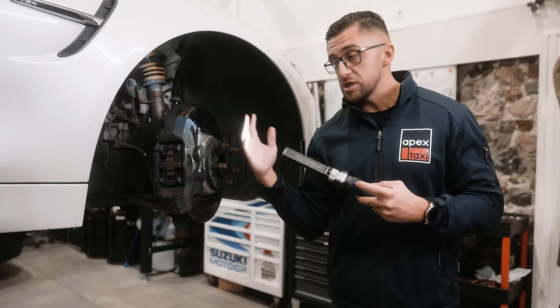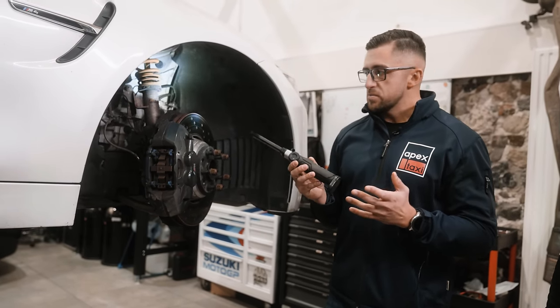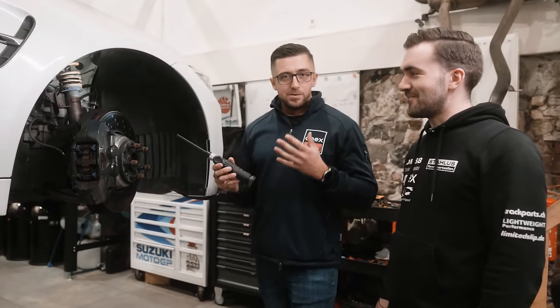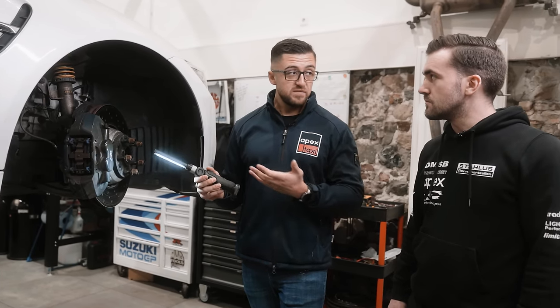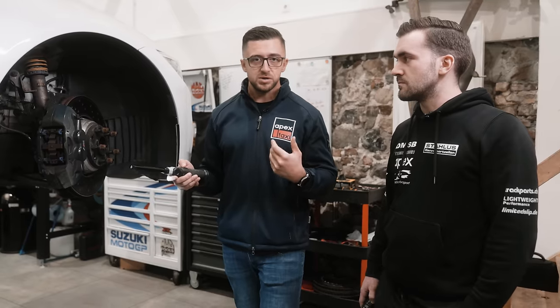Now let's explain why we change some of those components. We don't change any master cylinders unless you actually change the complete brake system — unless you go for a different caliper setup on an old school car where you actually need more braking force.